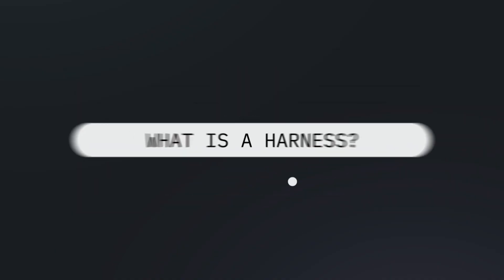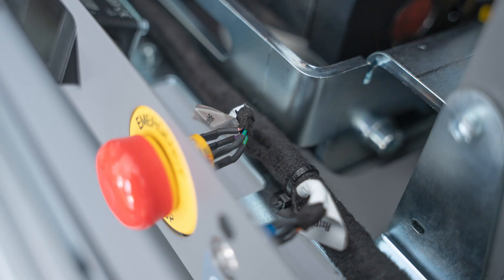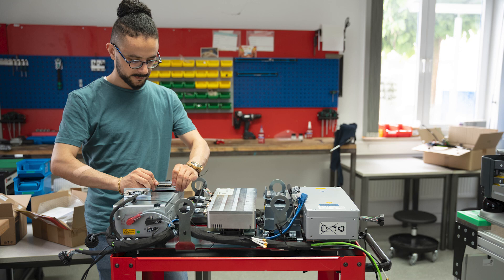Get ready to explore the nervous systems of our mobile robots: harnesses. A harness is an integrated arrangement of cables and wires. They are bound together within an insulated material. This allows an easy drop-in installation of a wiring system.